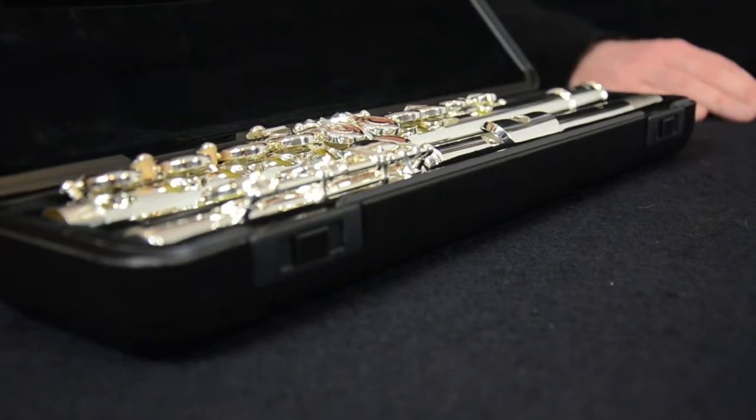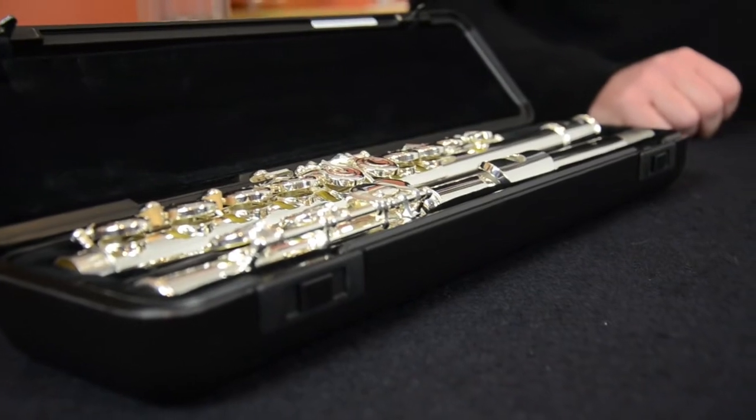Hello, so you've received your first flute, it doesn't come with an instruction manual — how do you play it? Well in this video I want to show you how to make your first sound on the flute.